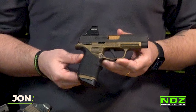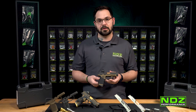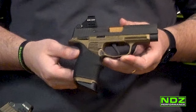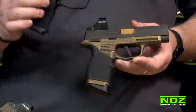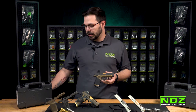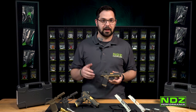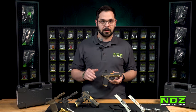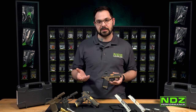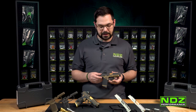Our grip frames pre-Cerakoted will run anywhere from about $110 to $220 depending on the intricacy of the pattern you choose. You can find the grip frame modules on SIG's OEM site for about $70, and we sell ours starting around $110 up to the low $200s, pre-Cerakoted and ships directly to you. That way if you ever want to resell your 365XL, you'll have an unchanged grip module to re-outfit it with.